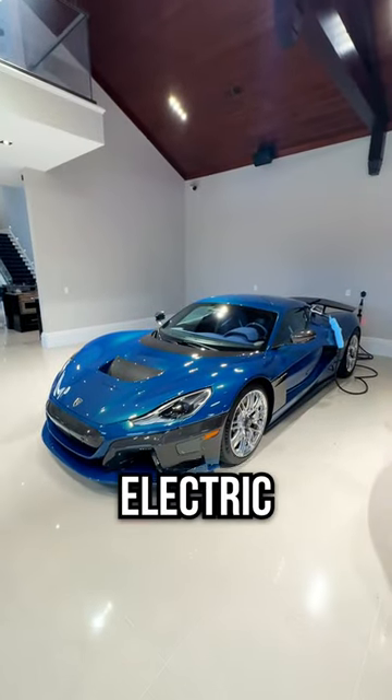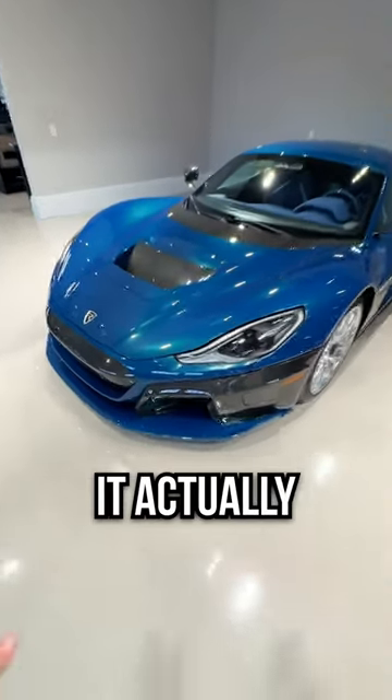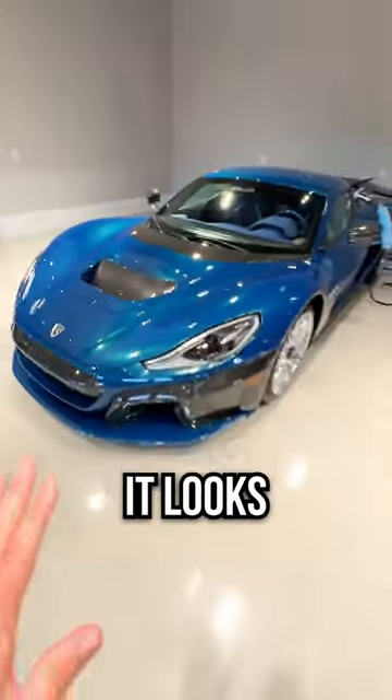This is the brand new all-electric Rimac Nevera, finished in Nevera blue. It actually has a slight green tint to it when you get it in the sun. It looks amazing.